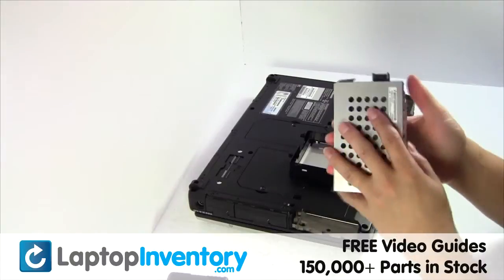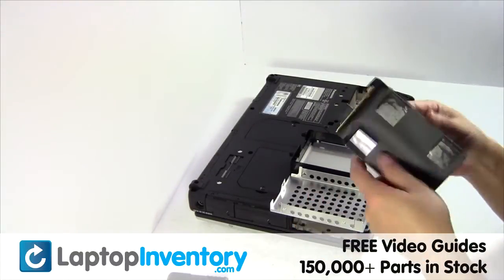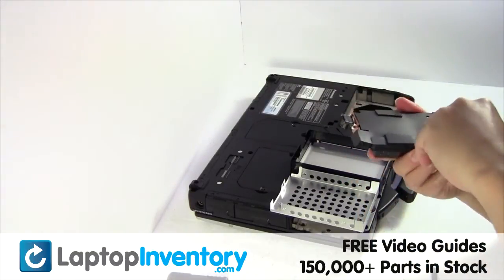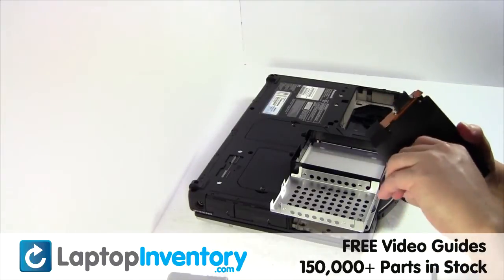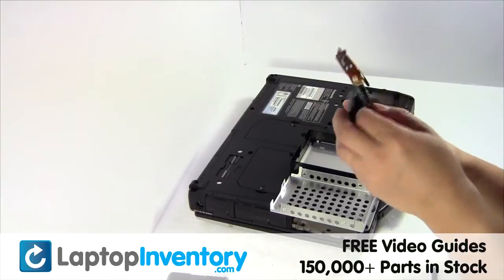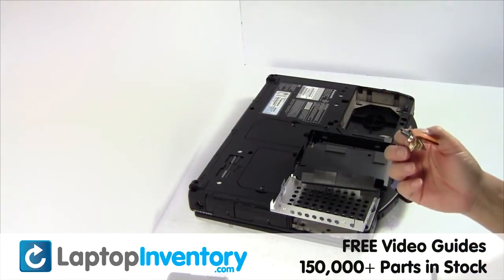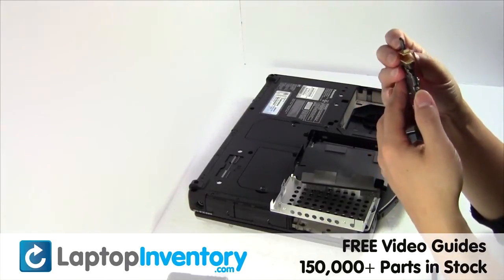Attach the caddy from the old drive. Close the caddy from the old drive.